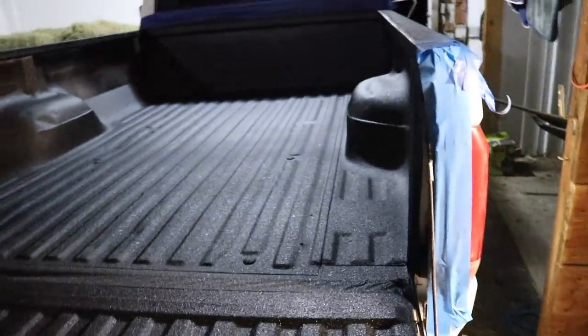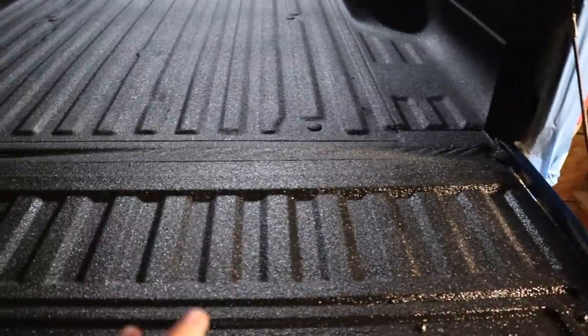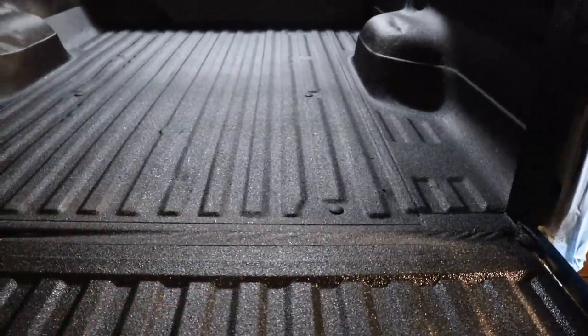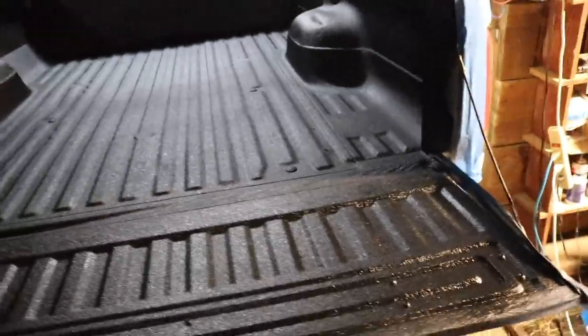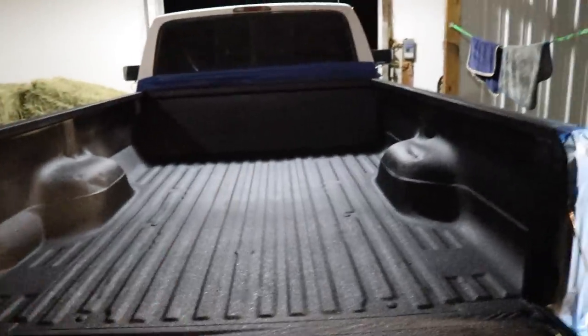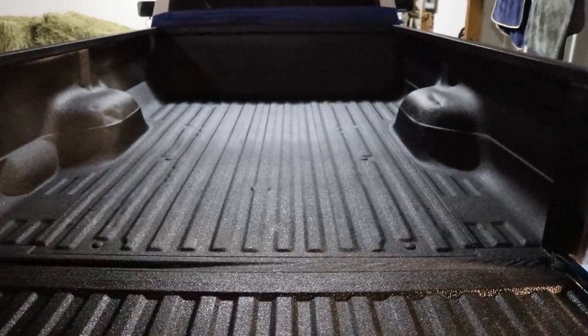This bed liner looks really good so far. It looks more like a factory bed liner in terms of texture compared to an aftermarket one — though either way it's aftermarket. We're going to start taking all the tape off, let it dry tonight, and then come out tomorrow morning and do the second coat.